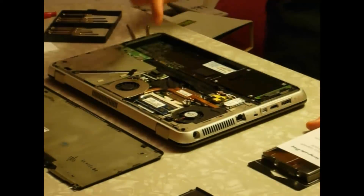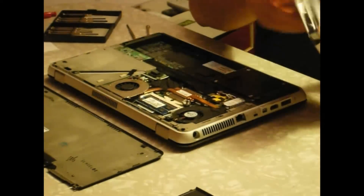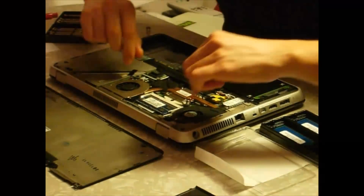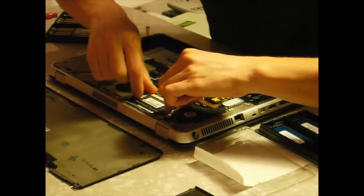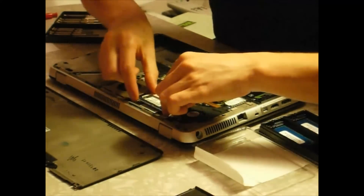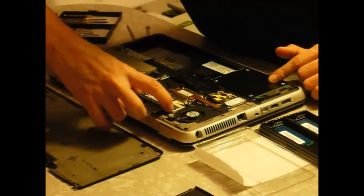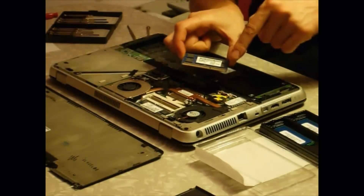Here is where the memory modules are located. You don't want to touch these with any metal part, and you want to avoid any electrostatic discharge. This is very simple — what you do is you open the clips to the sides and it pops out like so. You want to avoid at all costs touching the gold pins located there.